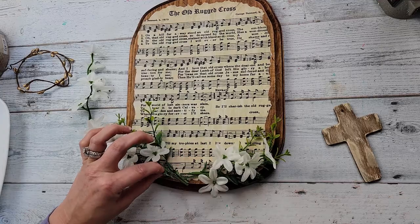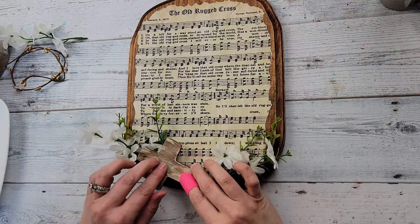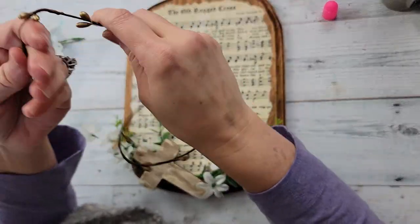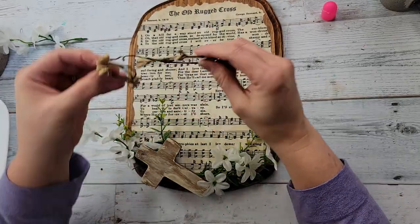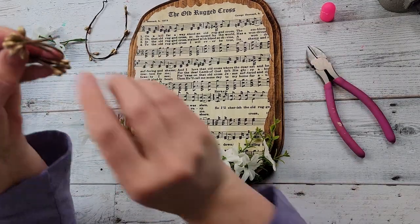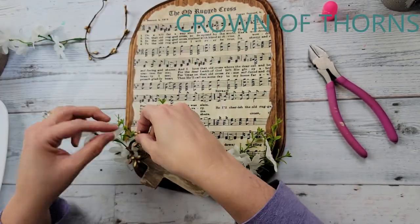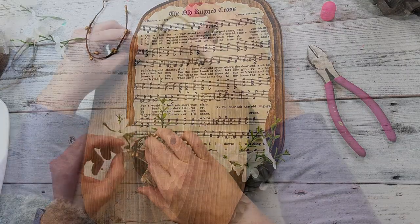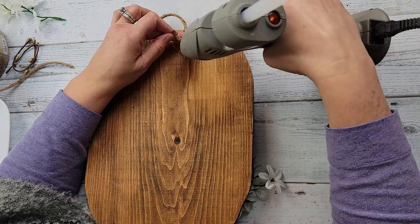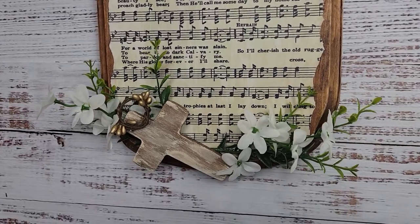Then I'm going to take that cross and hot glue it right over the flowers. I took some of the berry pick, wrapped it around my fingers a couple of times, trimmed off the excess, and twisted the ends around to make a crown of thorns — even though the berries don't really look like thorns. I just really liked the way it looked, so I hot glued it onto the corner of that cross. Then I did the same thing with some jute twine — put knots on the ends and hot glued it in the back. And I just love it.